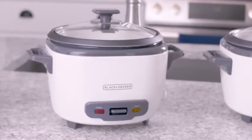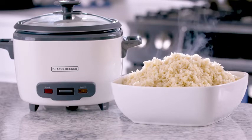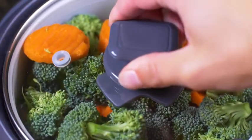If you need a larger meal or want leftovers, go with the 16 cup rice cooker. It can fit up to eight cups of dried rice and also steams fish and veggies.